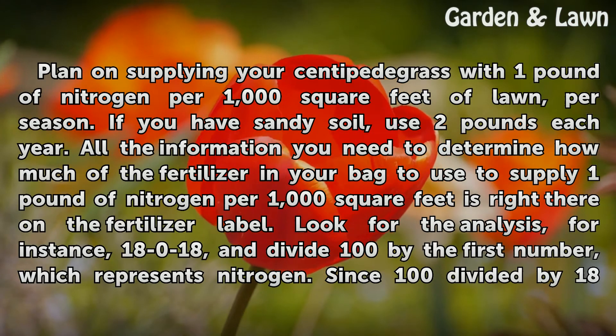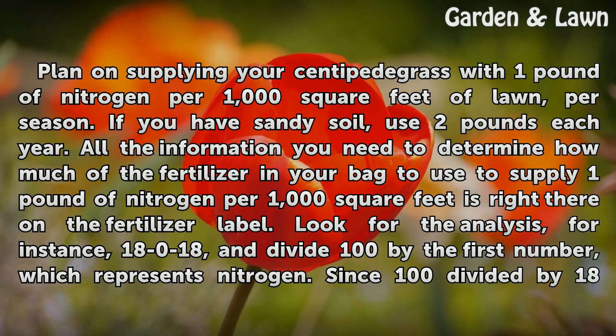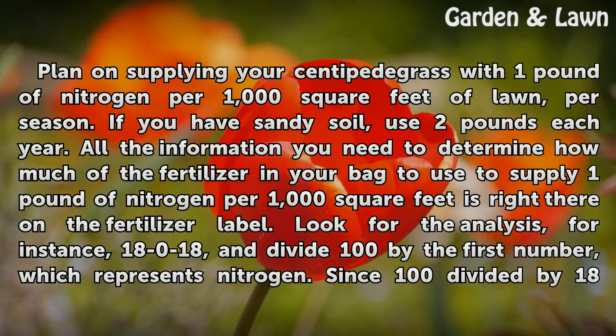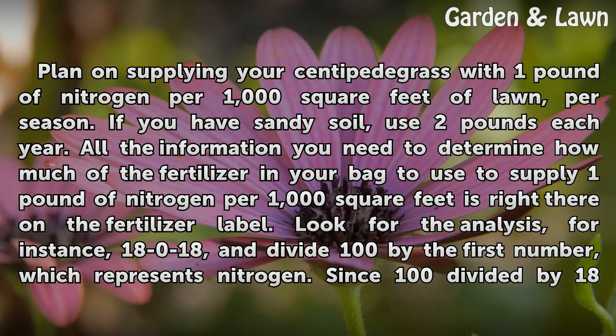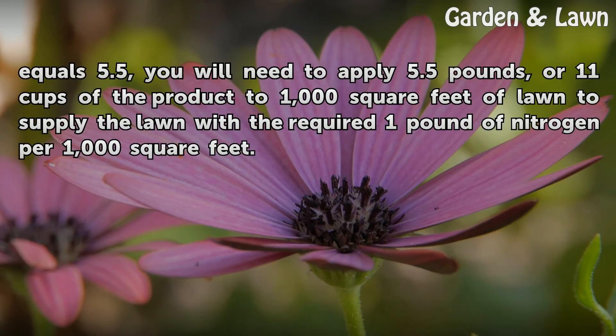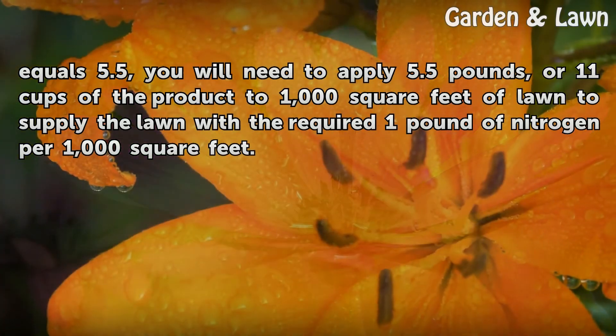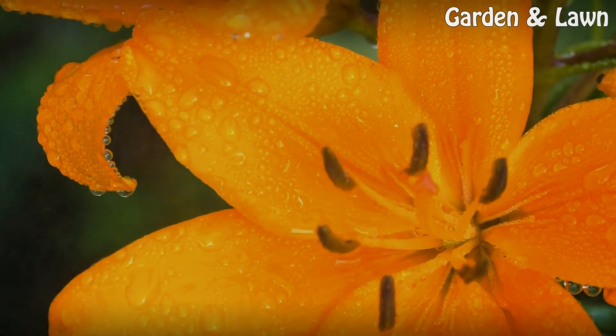Plan on supplying your centipede grass with one pound of nitrogen per 1,000 square feet of lawn per season. If you have sandy soil, use two pounds each year. To determine how much fertilizer to use, look for the analysis on the fertilizer label — for instance, 18-0-18 — and divide 100 by the first number, which represents nitrogen. Since 100 divided by 18 equals 5.5, you will need to apply 5.5 pounds, or 11 cups, of the product to 1,000 square feet of lawn.